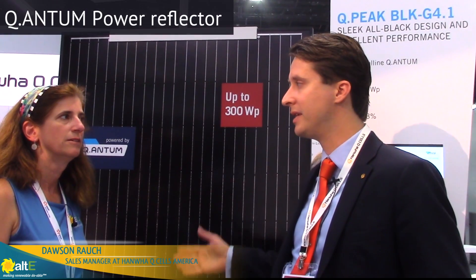So this is Hanwha Q-cells. We're a tier one module manufacturer. Today we're showing off our quantum cell technology — it's the primary cell technology in all of our modules. This here is actually a monocrystalline cell with a quantum power reflector built into the back side of the cell. The power reflector is like an aluminum-silver paste on the back side of the module. The benefit is that it allows less photons all the way through the cell, as opposed to a BSF cell, and it forces those electrons back towards the emitter, so the cell itself captures more power, more watts than it otherwise would. It boosts the efficiency of the module by about 15 to 20 percent.